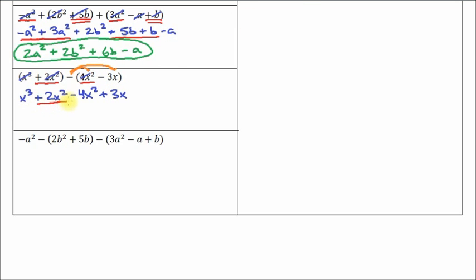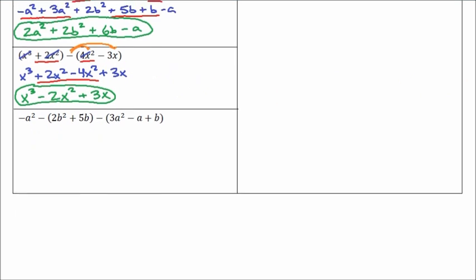Now you can see our like terms are the middle two terms. Writing the final answer: x cubed, then positive 2 minus 4 is negative 2x squared. And then 3x is all by itself — it can't be combined with anything. So the answer is x cubed minus 2x squared plus 3x.